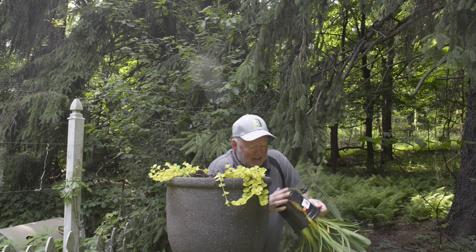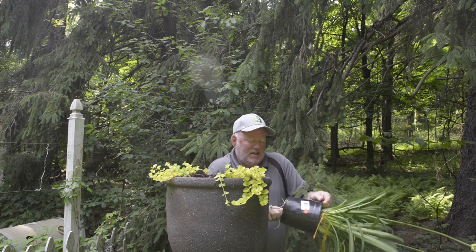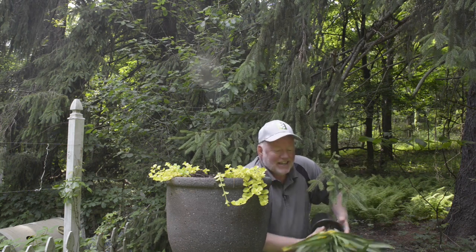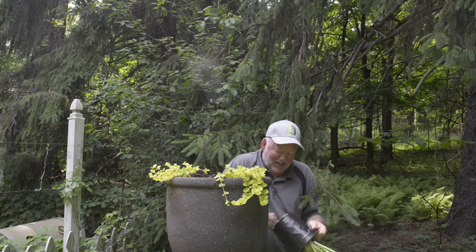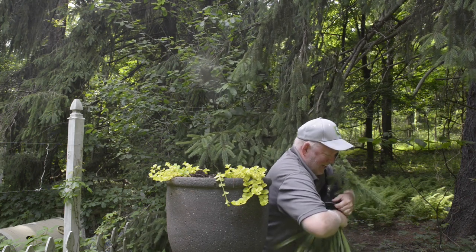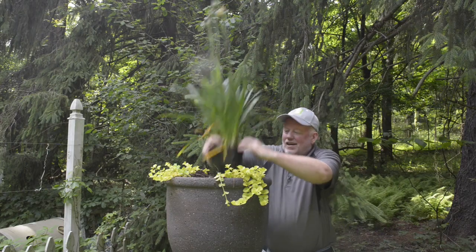I think it is going to be perfect if I can get it out of the pot — holy cow, look at the root ball! So I think it will be the perfect plant for right here as my thriller, if I can actually get it out of the pot. Just be a minute, folks — this gives a new meaning to the word "root bound." I give up.